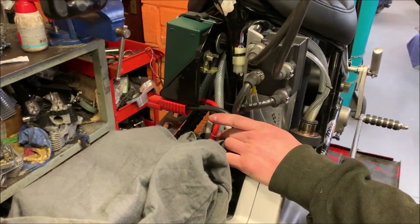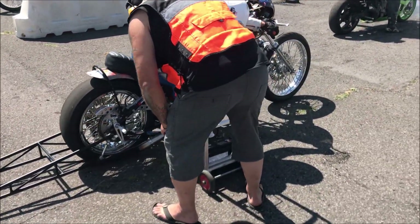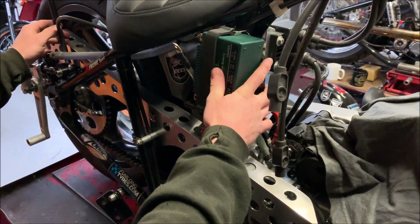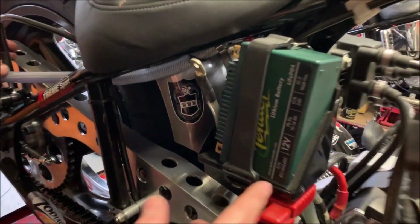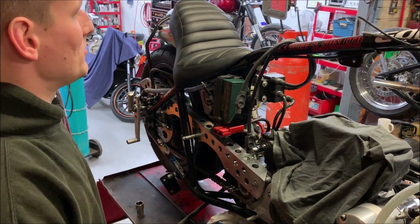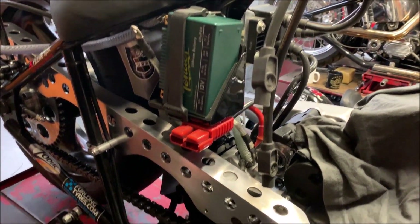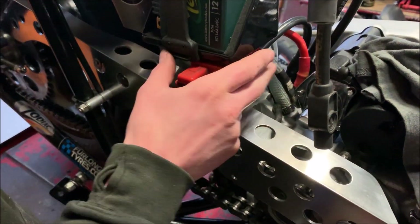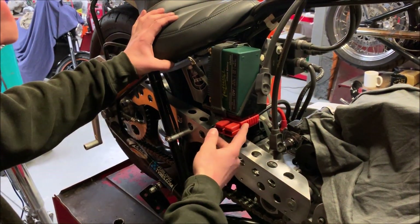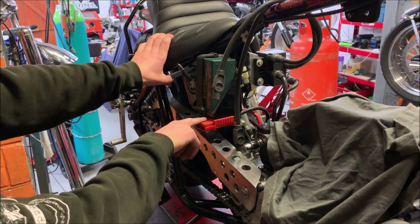Four plug leads because I run two plugs per cylinder, which I machine myself. Little lithium battery there - shit hot they are. Don't run a charging system, so I tend to put a trickle charger on it between runs, although you'll probably get a day out of it anyway. I use a bump start for it. On the colder days when the oil is thicker, this does struggle a little bit with starting, so on those sorts of days we run an Anderson connector on there and a big car battery to whiz it over.